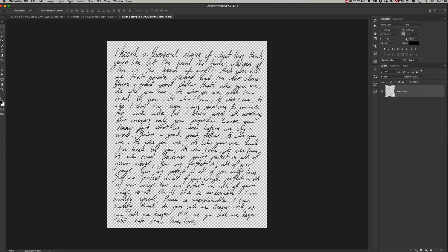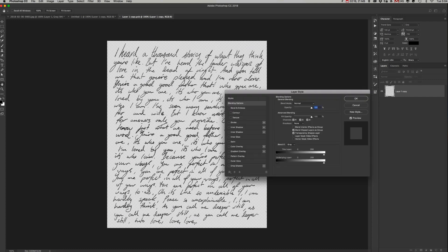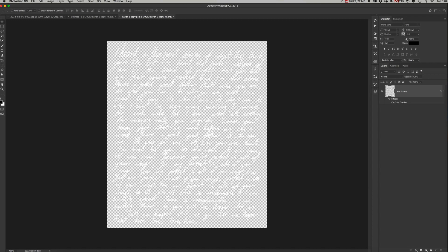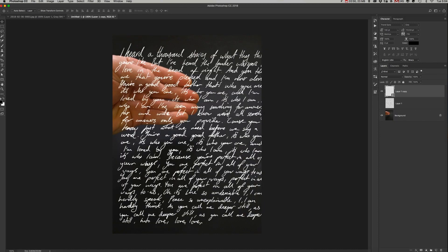Once that's done, double-click on the smart object to open it up. We're going to color it white by double-clicking on the layer and adding a color overlay. Once you're happy with that, close the layer and save when asked. So we've now got this white text — that's how we're going to want it.